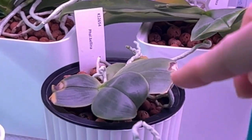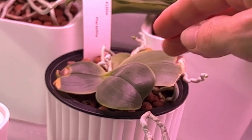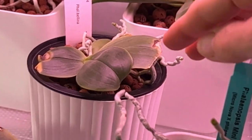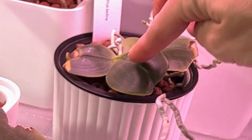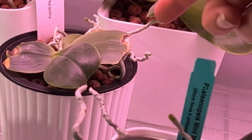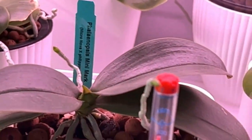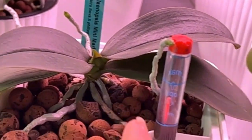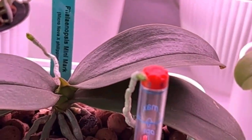Over here, another Bellina — this is one of the ones I got in a two-pack because they were out of the one I wanted. Again, grew a couple of leaves and hasn't done much of anything else, but again lots of root activity. And then we have Mini Mark, who recently got her spike cut maybe about a month and a half, two months ago, and is working on a lovely new leaf.